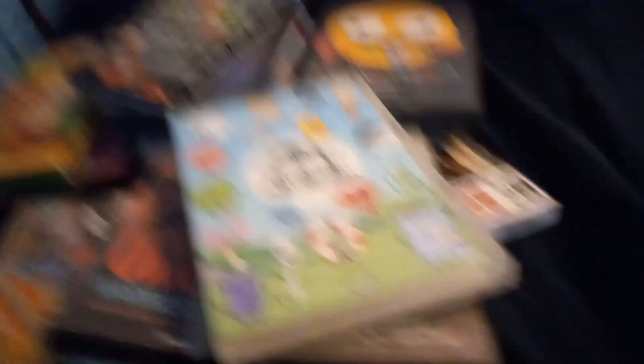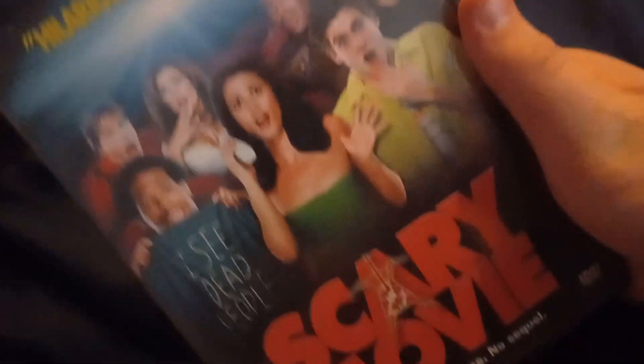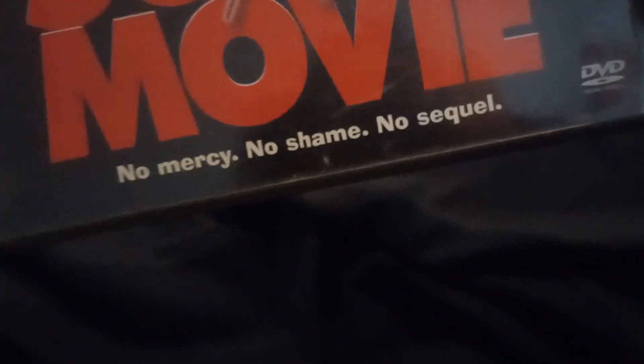Next up we have a guilty pleasure - Shark Boy and Lava Girl 3D. I bought this at a Goodwill; it's got the 3D glasses. It was produced by Disney, who apparently owns Miramax. Then there's Scary Movie - which I also took from my dad since he was getting rid of stuff.